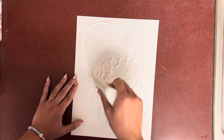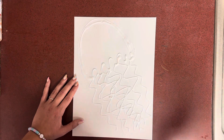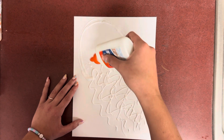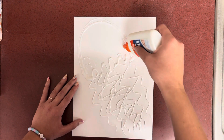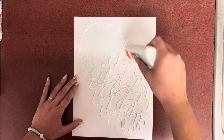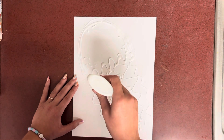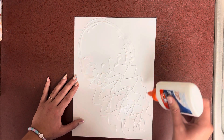Once you have as many tentacles as you would like, you're going to go in and add some dots for more details. Take your time, my friends. I know that this glue is kind of tricky to work with, but it's okay. You can add dots on the jellyfish body and on your tentacles as well.